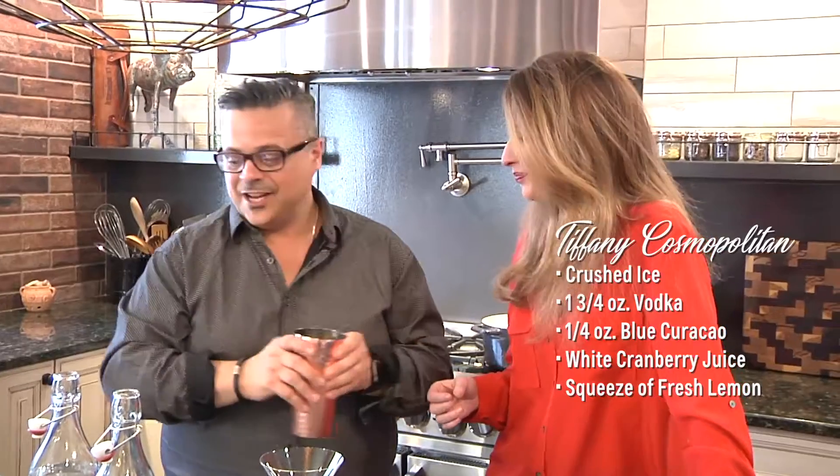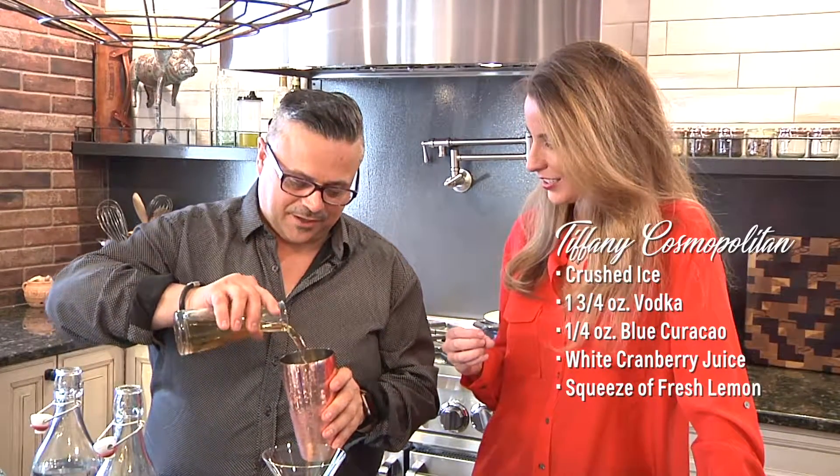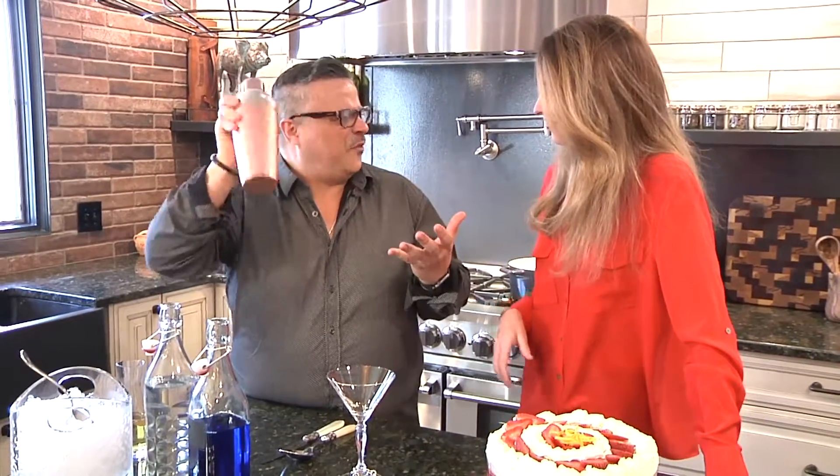As Cosmos go, one of the key ingredients besides the vodka is you have to have white cranberry juice. So we're going to add some white cranberry juice. We're going to take that and we have this copper shaker — and you know what copper does? It makes everything colder. So the ice ring is going to form. We're going to shake this 20, 30, 40 times.